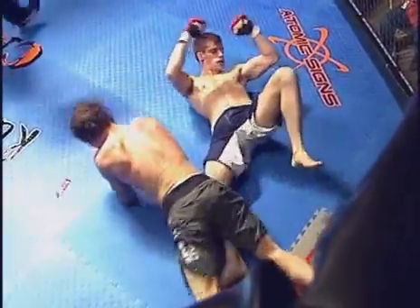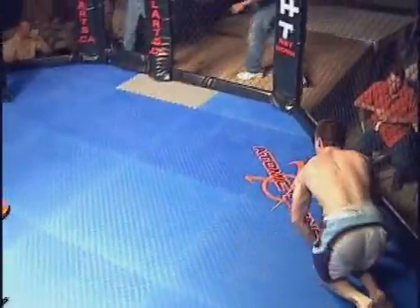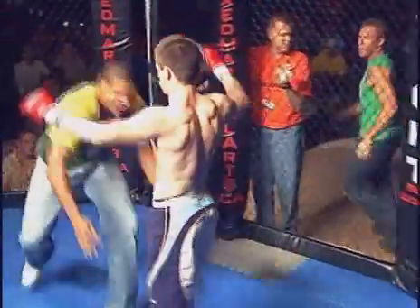And there's the tap. Very good pressure from Sean with that rear choke — extended his body really well to put the pressure on.